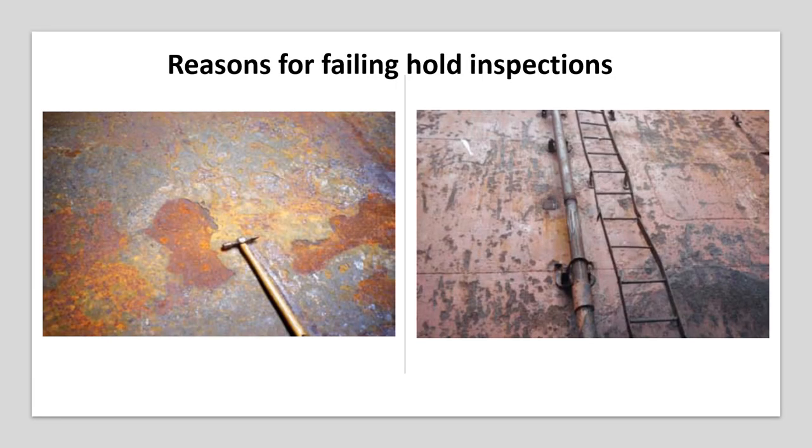Most ships fail hold inspections as a consequence of cargo residues, loose paint, or rust scale being found in less accessible parts of the hold, or as a result of previous cargo debris falling from the hatch covers during the ballast voyage. To avoid such failures, take every opportunity to clean the upper parts of the holds and frames with suitable access equipment such as cherry pickers. Alternatively, if it is safe to do so, you may start sweeping of the under-deck beams before the start of discharge.